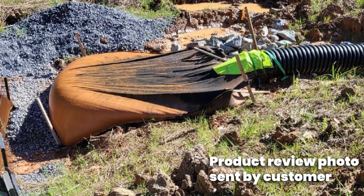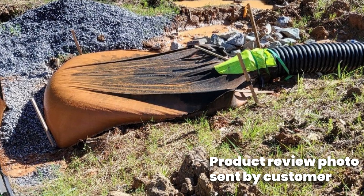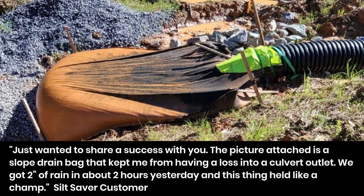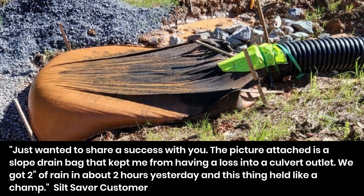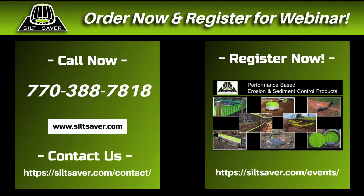An email containing this picture was sent by one of our customers who used the slope drain bag on his project. Here is what he said about the slope drain bag's performance: "Just wanted to share a success with you. The picture attached is a slope drain bag that kept me from having a loss into a culvert outlet. We got two inches of rain in about two hours yesterday and this thing held like a champ." Order your slope drain bag now.